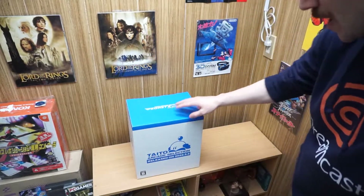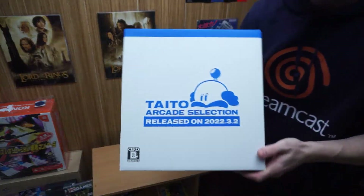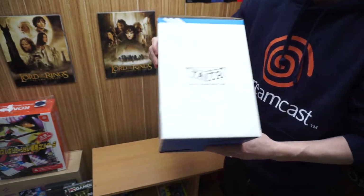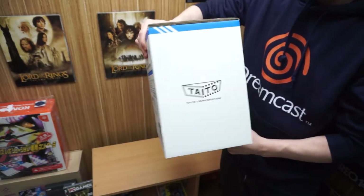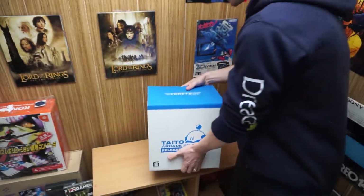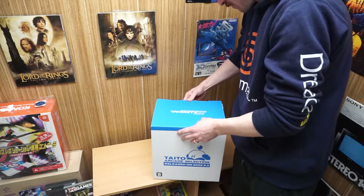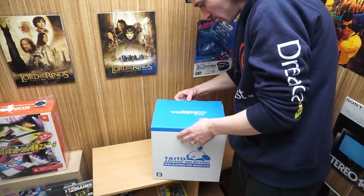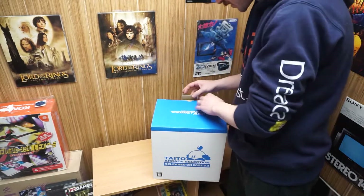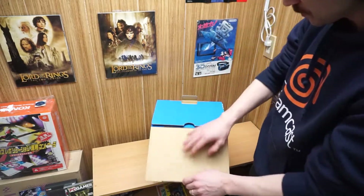This is the box — obviously it's a mini console so it's not large, but it's a pretty good size. I was actually nervous that this didn't have the paddle set inside of it, but it says it does. I've been really looking forward to this one. I'm a big fan of arcades — not necessarily a huge Taito guy — but this unit in particular has just piqued my interest.